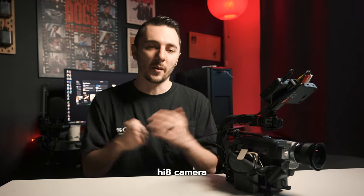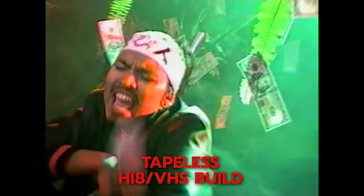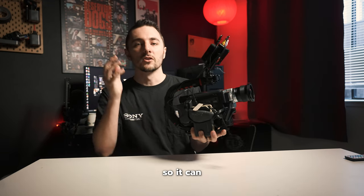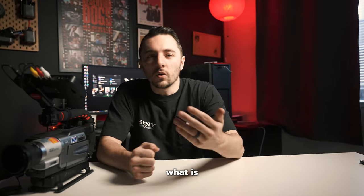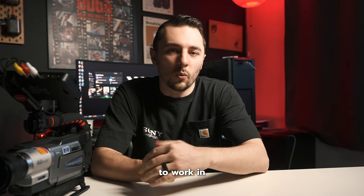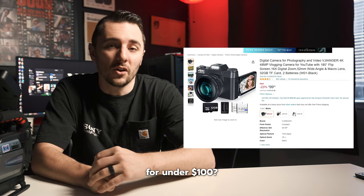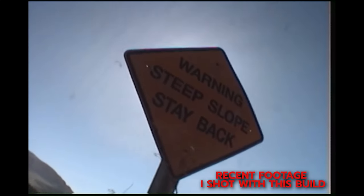Why would anyone want to shoot on a Hi8 camera in 2023? It really comes down to the aesthetic and the look. Hi8 and VHS are still going to be around for a while because people love the low quality, nostalgic feel that these cameras bring.